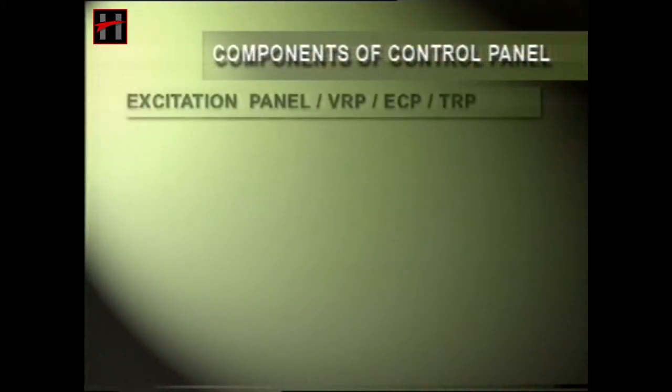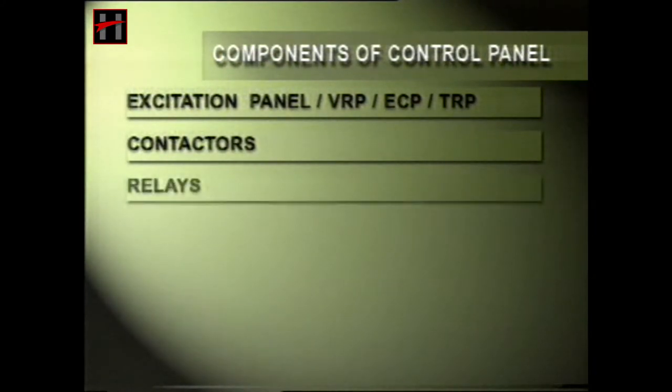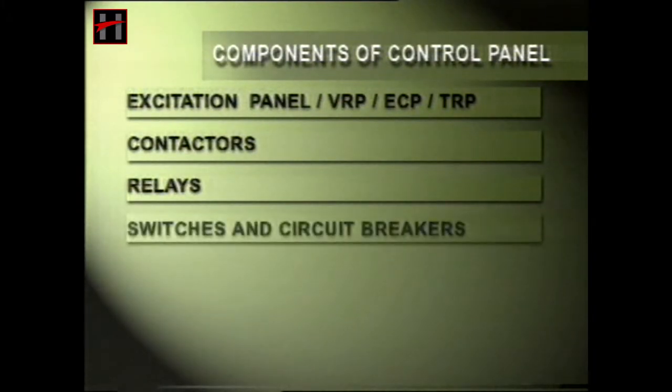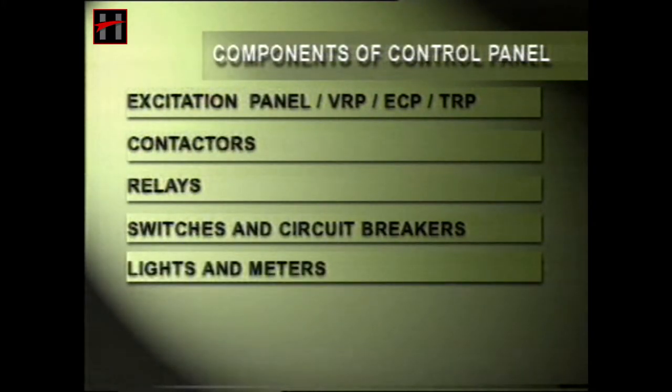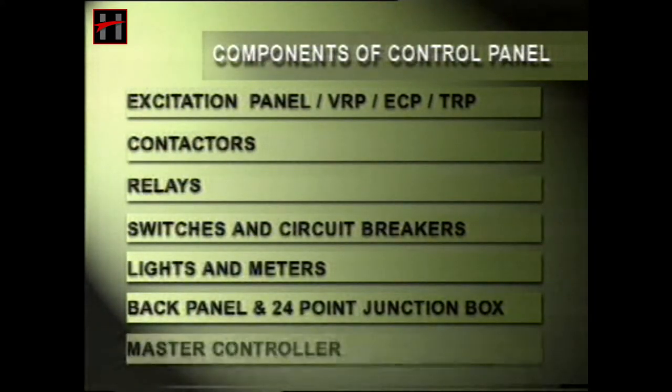The various components of the control panel are the excitation panel, voltage regulator panel, engine control panel, contactors, relays, switches and circuit breakers, lights and the meters, back panel and 24-point junction box, and the master controller.